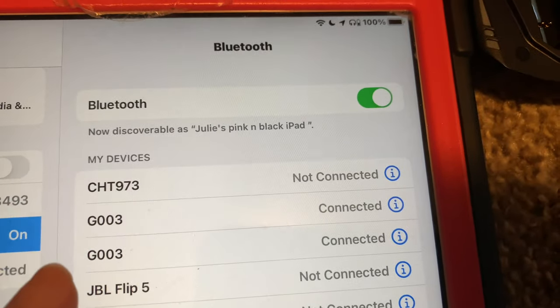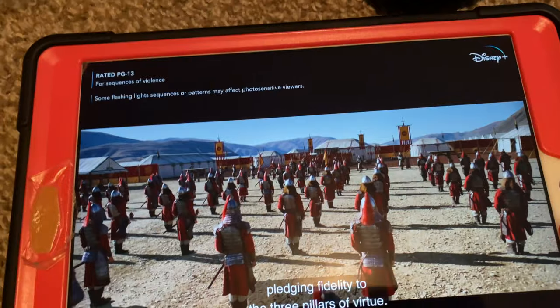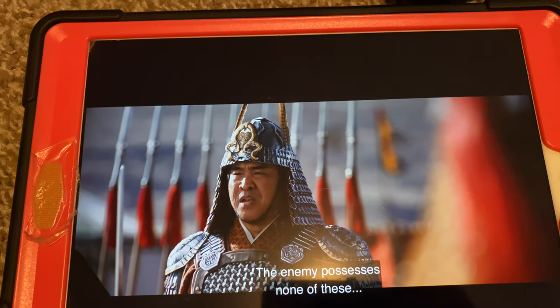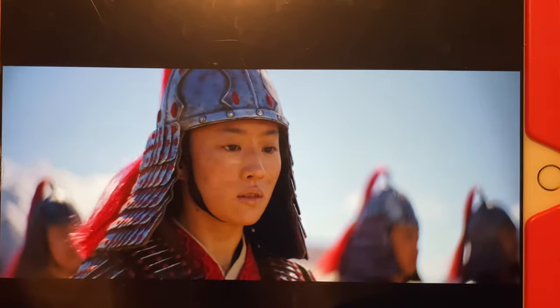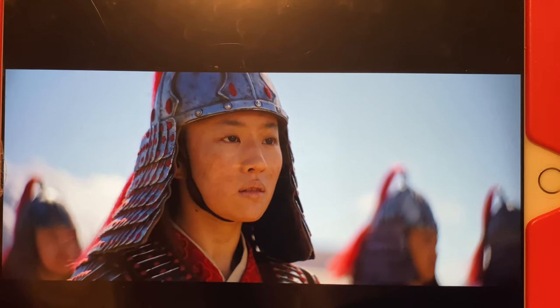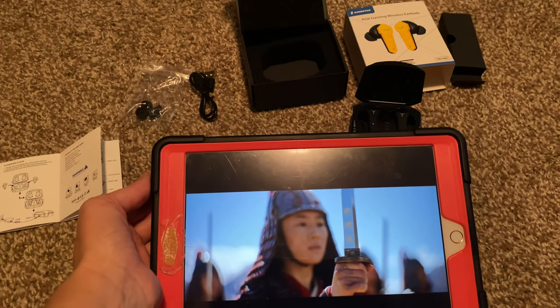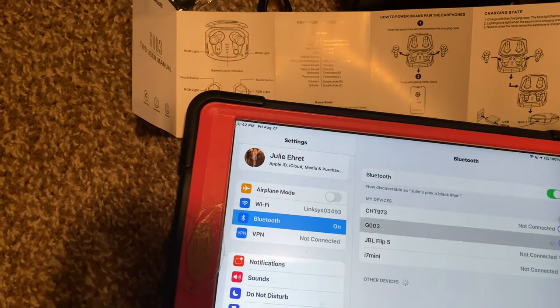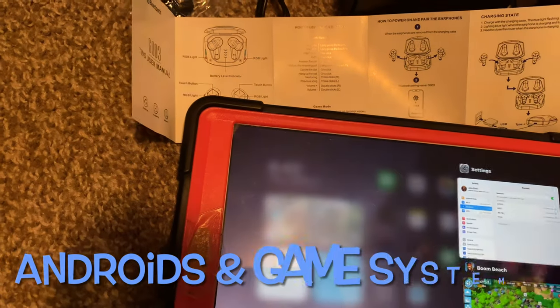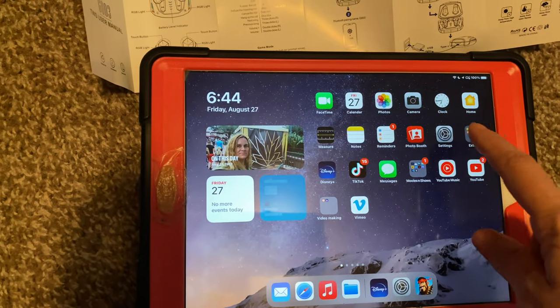It shows two. I'm gonna try with a movie now. It's so clear. The sound is incredible. Watching a movie, the sound quality is really good. I'm gonna make sure I'm connected — I'm connected.